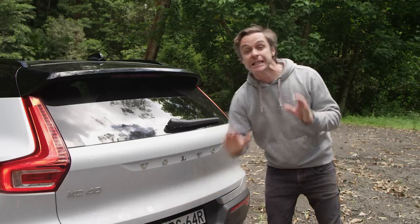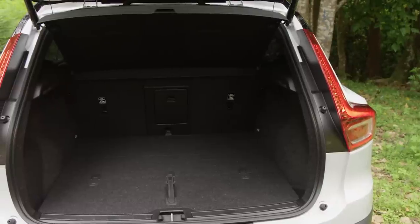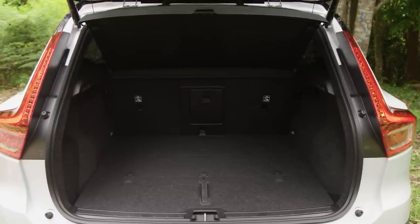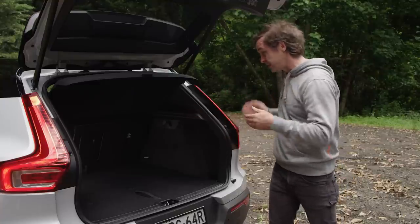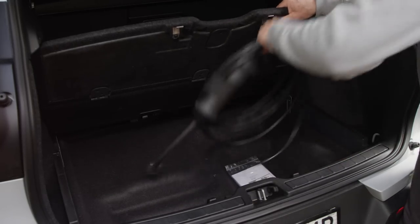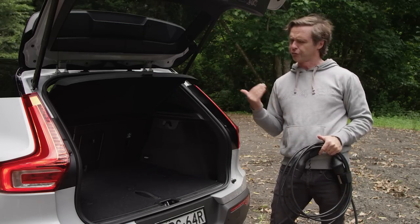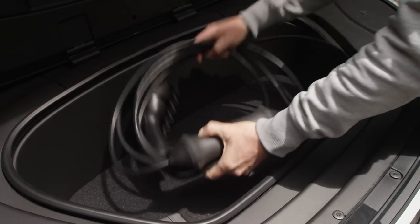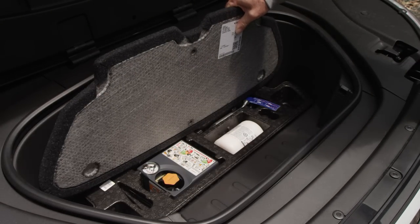The boot is a little bit smaller than the internal combustion engine cars — space is down by about 10% to 418 litres, from 460. That's on the small side of competitive, but as you can see it's quite big, with a through-loading port. Under the floor there's space for the cable. If you don't want your cable there, you've got the frunk up front with another 31 litres — plenty of room. Underneath the frunk you'll find the tyre repair kit, because this car doesn't have a spare.